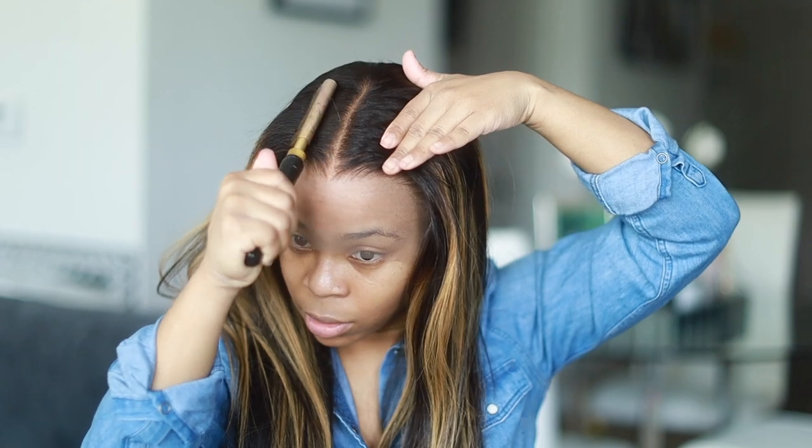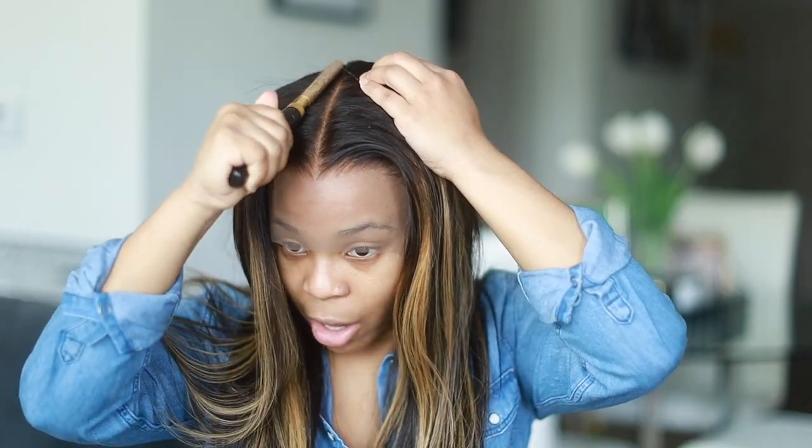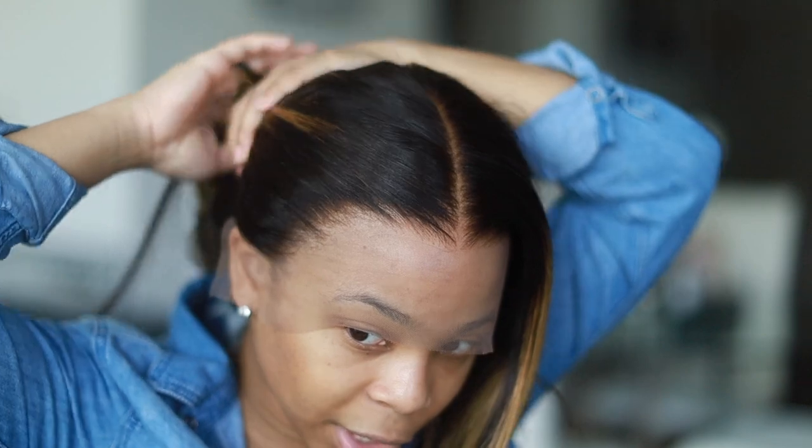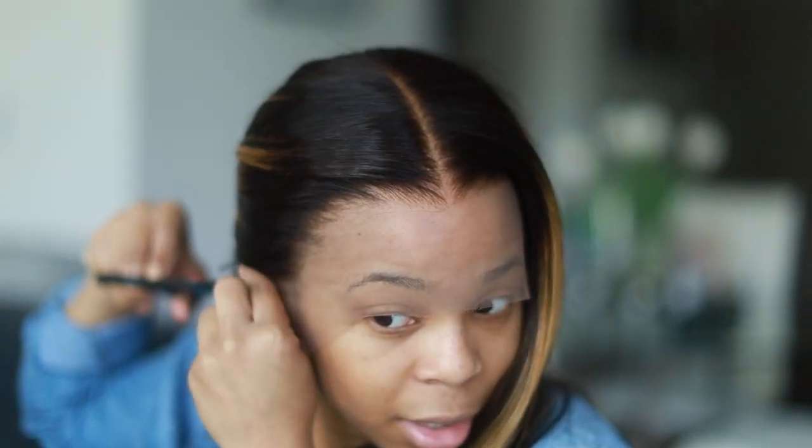I mentioned that this wig is pretty much all done for me, but I have to add my own personal touches to it — like hot combing it for a very sleek and flattened finish, and I also have to flat iron it which I'll do later on.